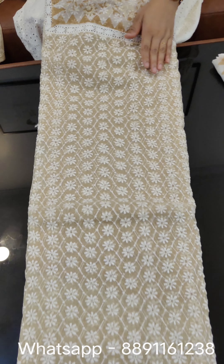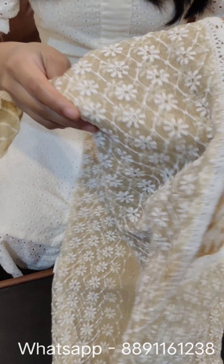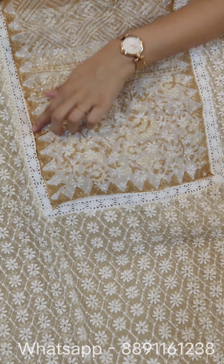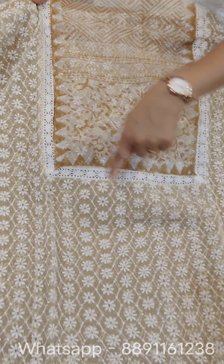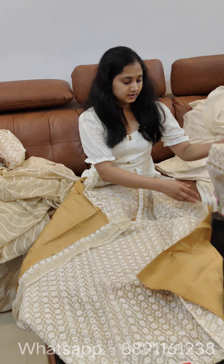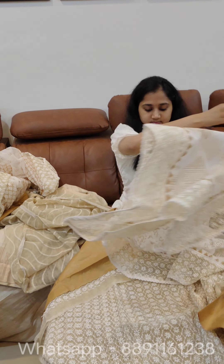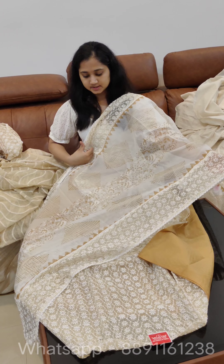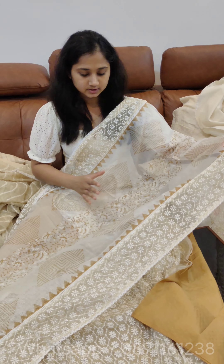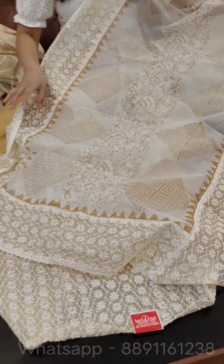We are going to set the top for ₹149. There is threadwork in white and off-white — let's open it. Here is the top. This is a different design with a print, border, and lace. There is threadwork in off-white in the small shade, a print in the middle portion, and threadwork in the border. The price is ₹149. Thank you for watching.